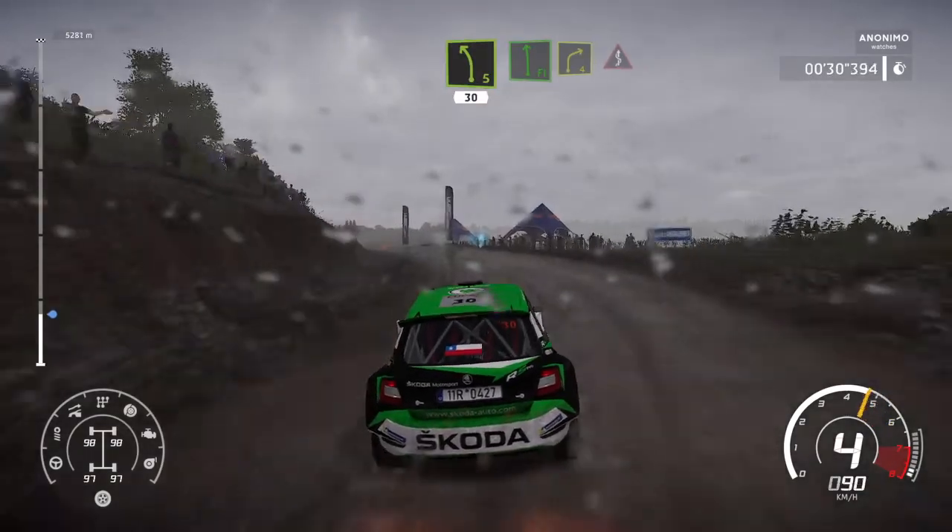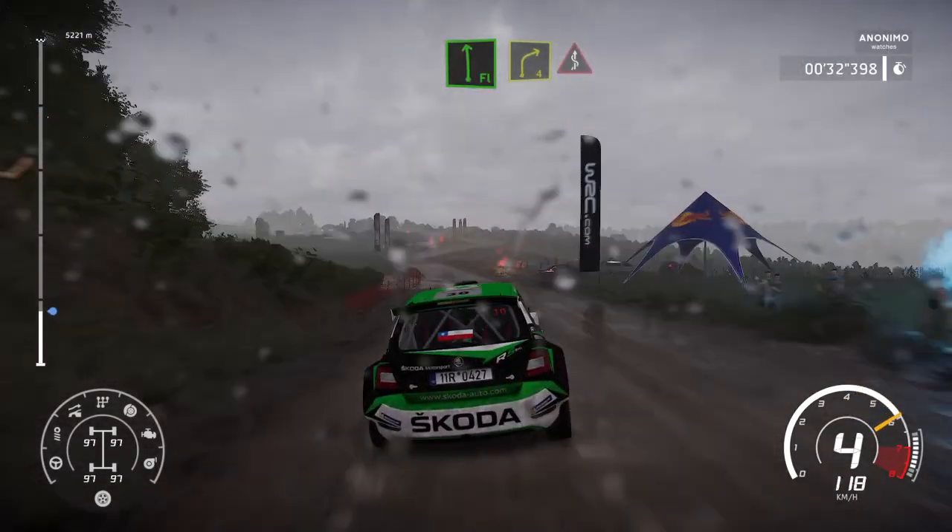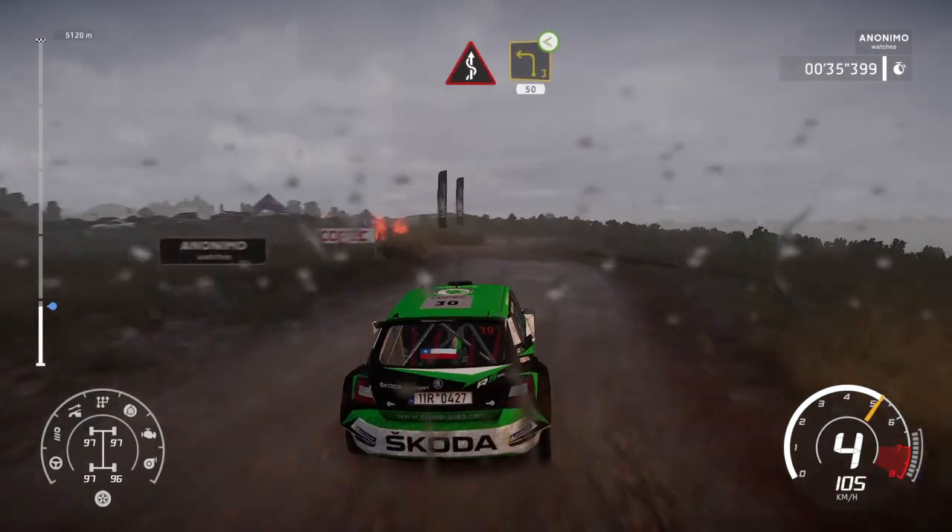And flat left, into right 4, into kinks. Into left 3, open long, 50.